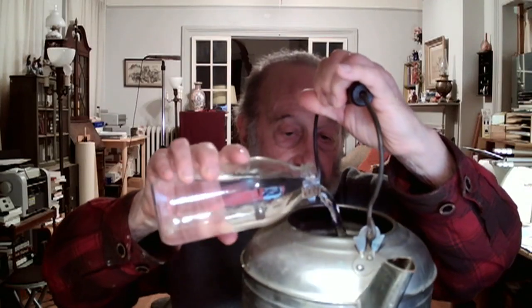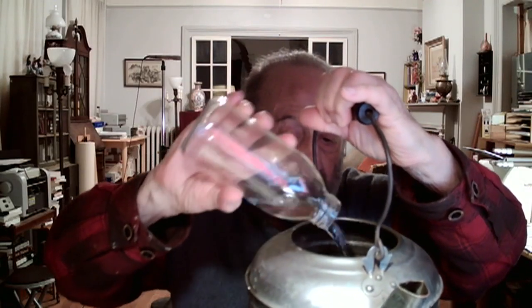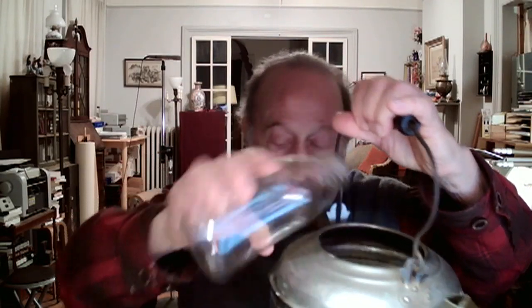I'll show you this demonstration. Here is a tea kettle, and here is a pint of tap water, and I'll fill it — partly anyway — and then I'll swing it over my head.